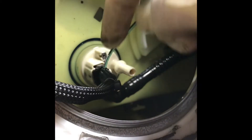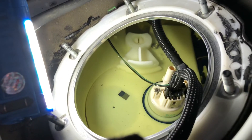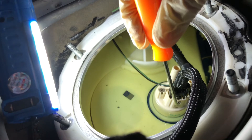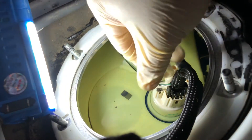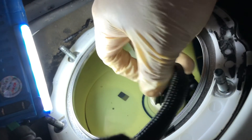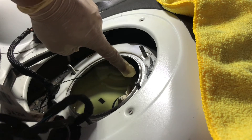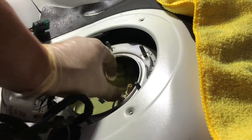Now for the harness — just push the button in right here and pull this out. To get this harness off, you actually have to get a little pick tool like this. Push into this little hole right here where I'm pointing to. When you're pushing it in, at the same time with your other hand give it a soft tug and it should come right out. Once you get all this stuff disconnected, you're gonna slide this little swivel clasp thing right here — there's one right here and one right here. Once you slide those all out, this should come right out.